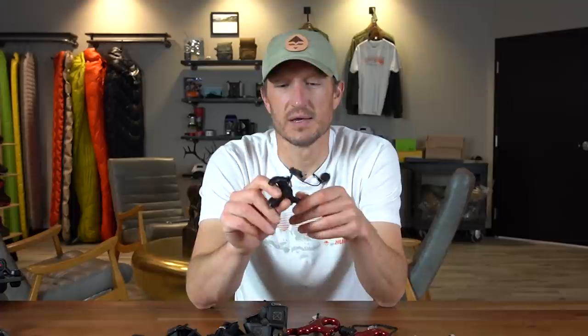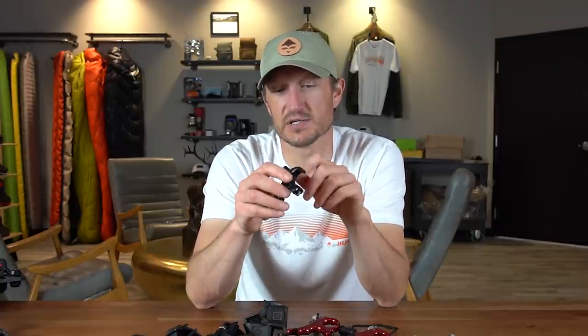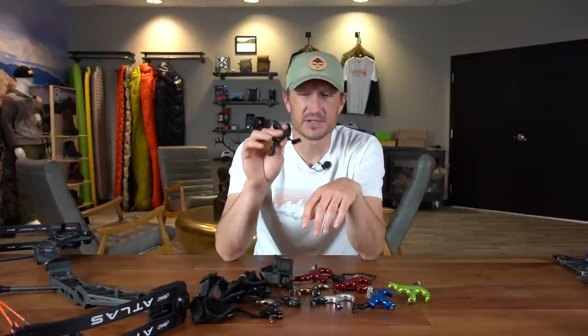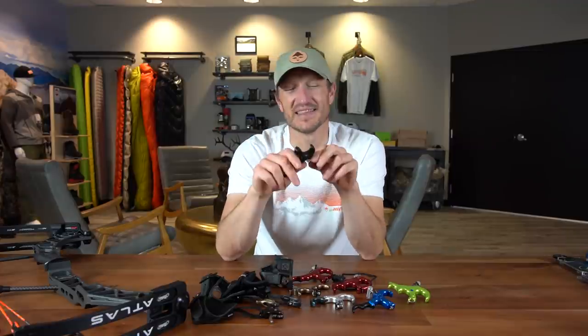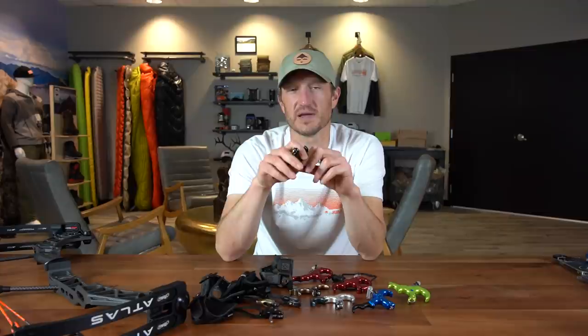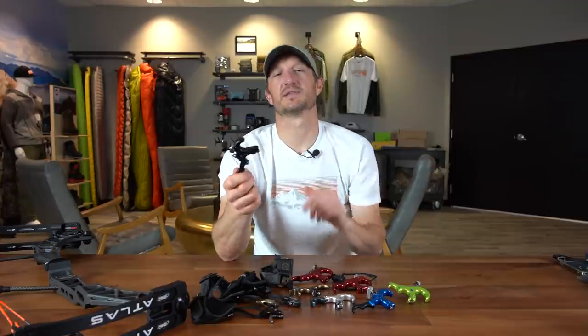You get a ton of adjustability with this release. You can adjust the angle of the thumb peg — as you see, your hand sits naturally off to the edge, and you can adjust the thumb peg for a nice fit. You can adjust the size of the barrel; it comes with different barrel sizes and different lengths of pegs so you can increase the trigger length. You can also adjust the tension and the travel. This release is packed with features to fine-tune it to your shot style. It's available in three different sizes: medium, large, or extra large. This is my personal release — I just picked it up in the gear shop yesterday and I'm going to take it home and play with it this weekend.